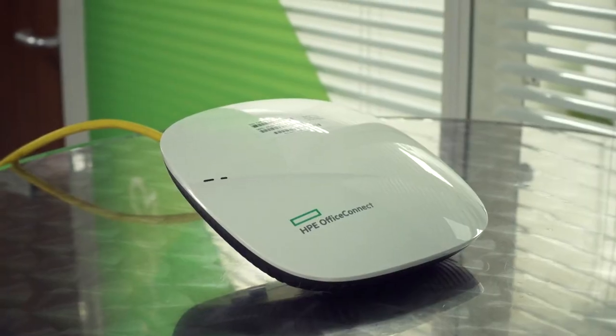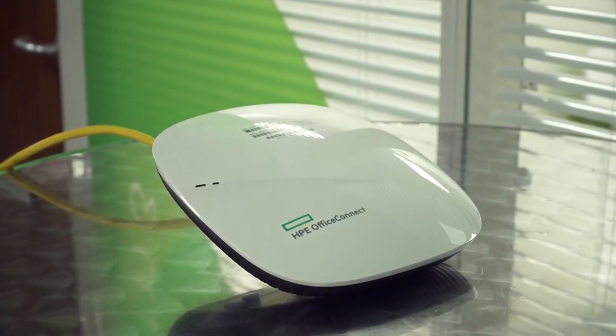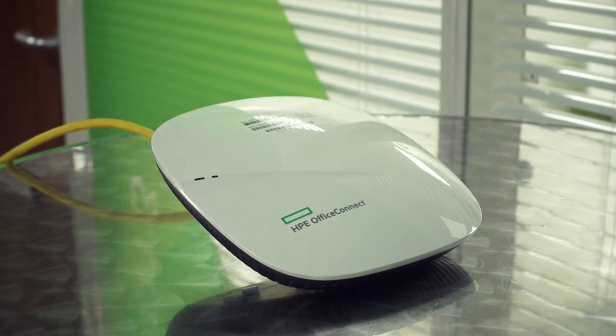Hello, my name is David Anthony, networking BDM at West Coast. I'm here today to introduce you to HPE's new small business class access point, the OfficeConnect OC20. It's a class-leading access point with some unique features, one of which is that HPE tell us the OC20 can be set up by somebody without any technical experience in under three minutes.